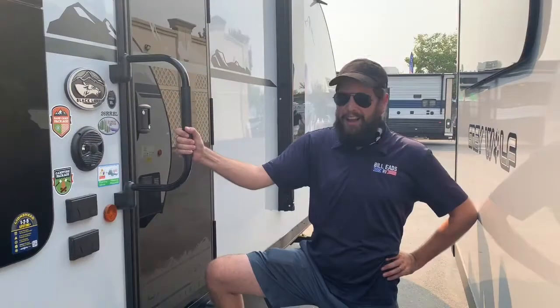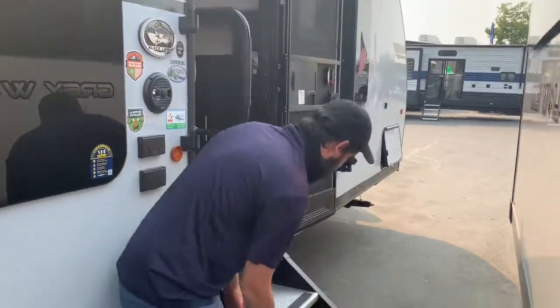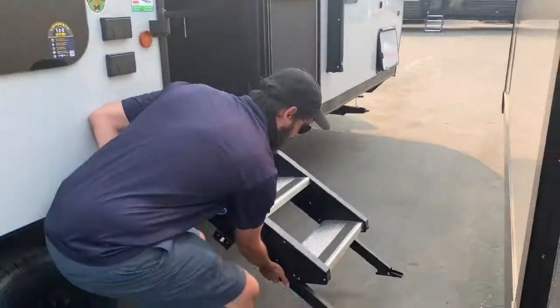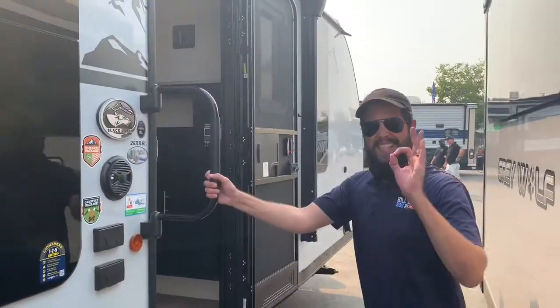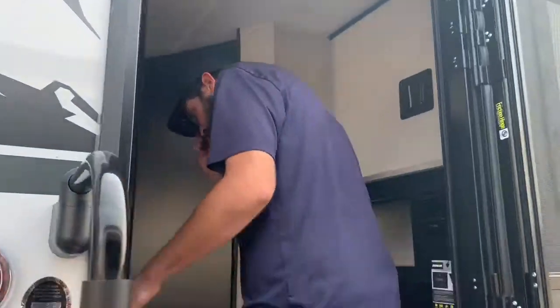It's also backup camera ready. Now that we've seen what this thing has got on the outside, let's take a look inside. Let's take a look at these easy steps — one-handed right up into the unit, right back down. Nice and stable, fantastic for anybody with any kind of mobility impairment. Let's go inside and check this thing out.